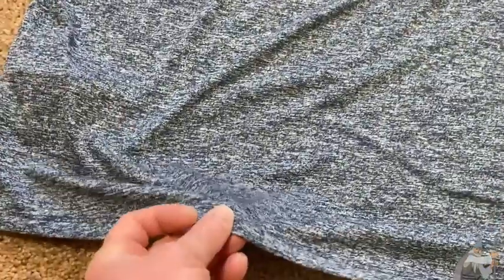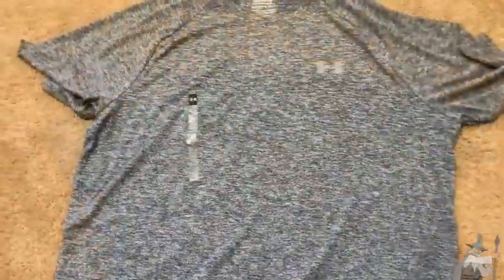The length is good too. When you raise your arms, it's not going to pull up. So it's just the right length. Here's the front of the shirt one more time. There you see the Under Armour logo.